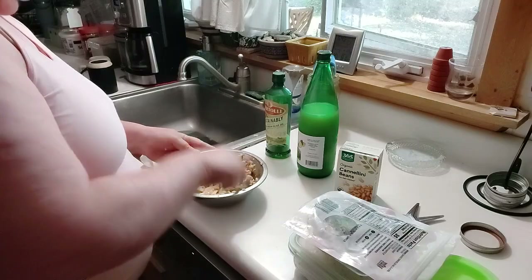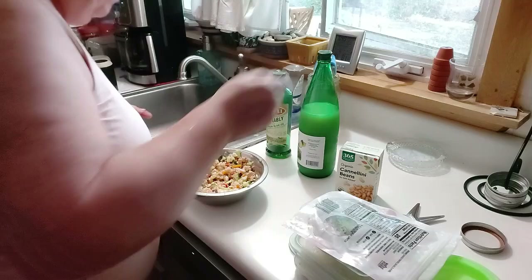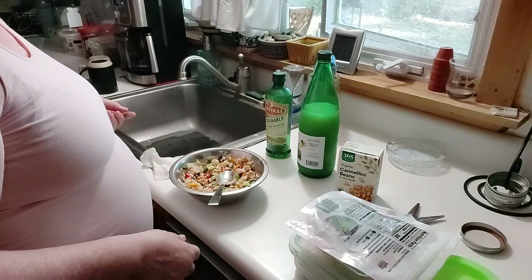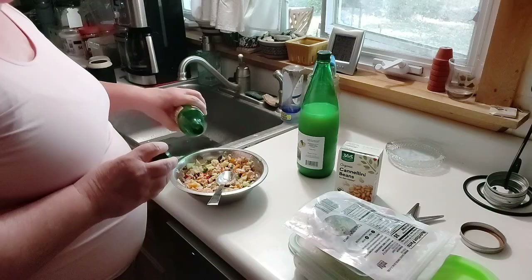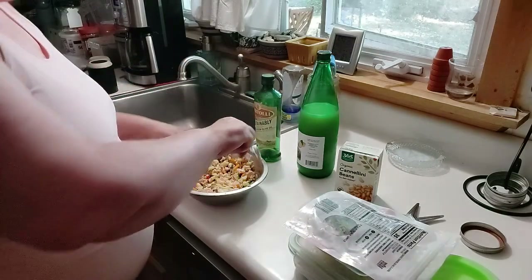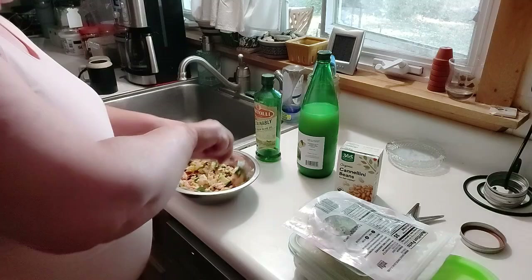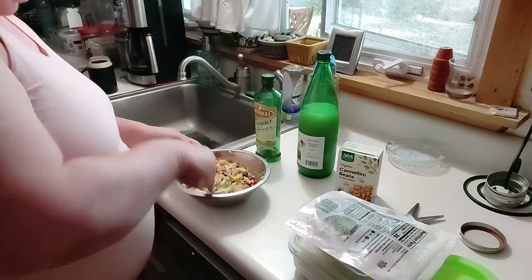Look at that — doesn't that look good? So that's cannellini beans. I don't really know what that is. They're just a big white bean. Added some lemon juice there.